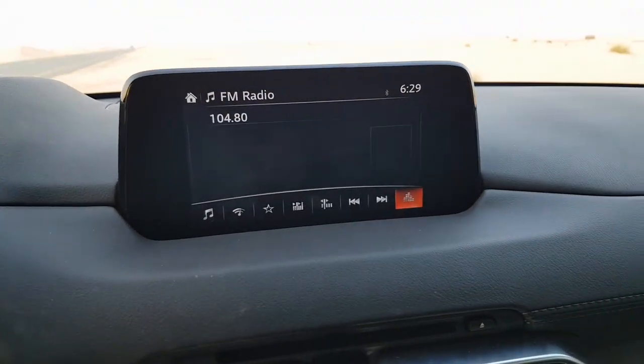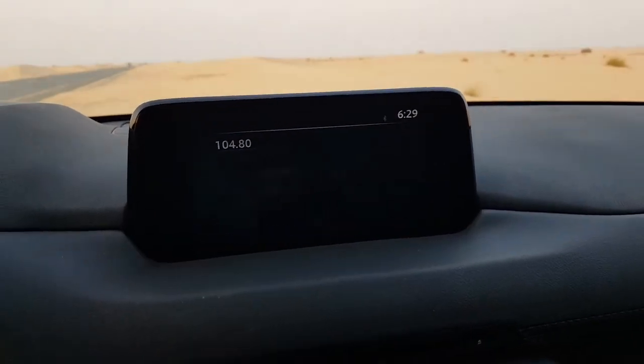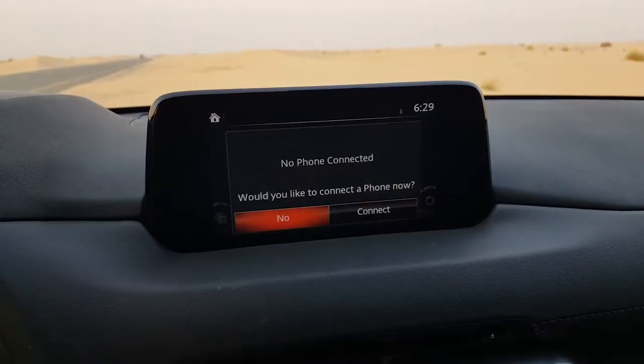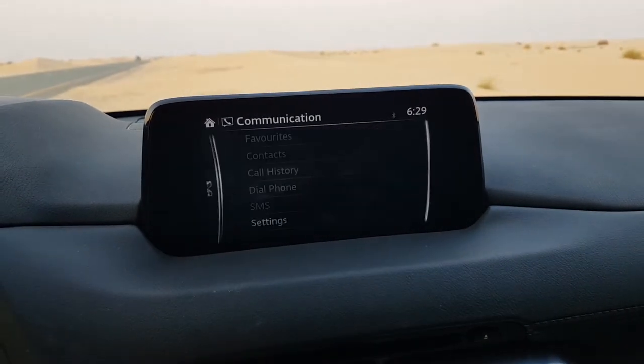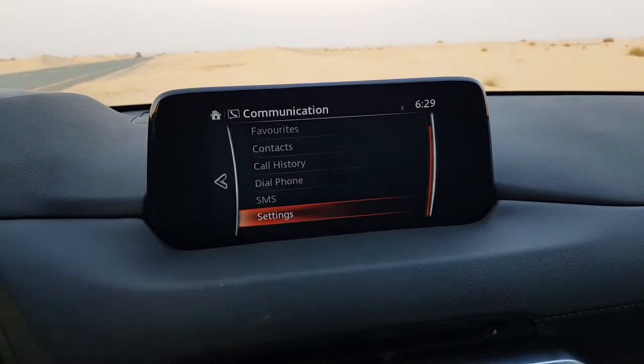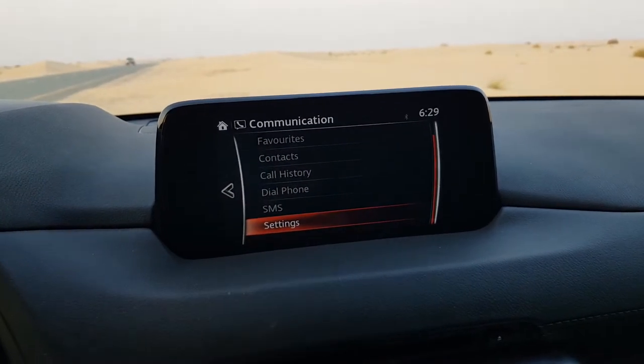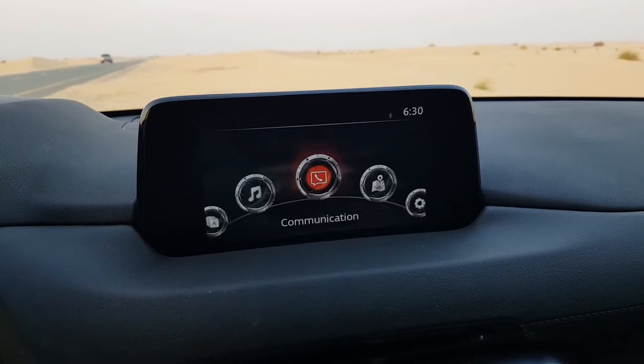There is Bose Center Point — I suggest keeping both those options on because the sound clarity is phenomenal afterwards. There are also clock settings accessible from the menu. The communication menu shows favorites, contacts, call history, dial, SMS, and further settings — though my phone isn't connected right now.